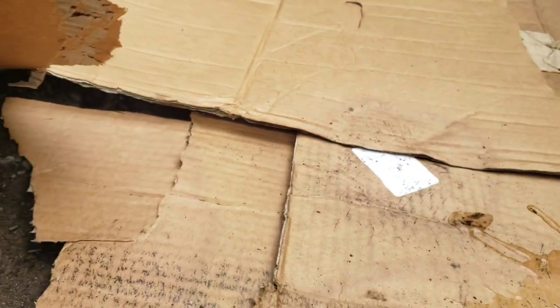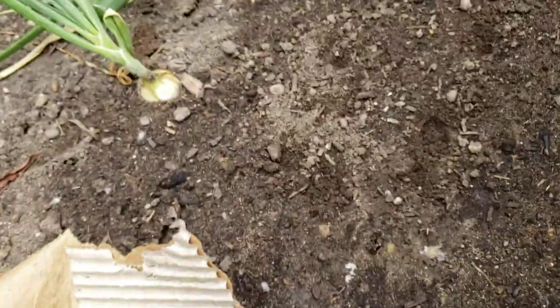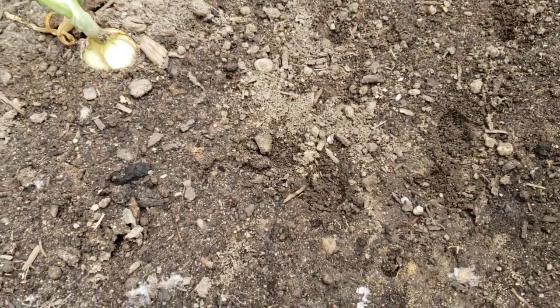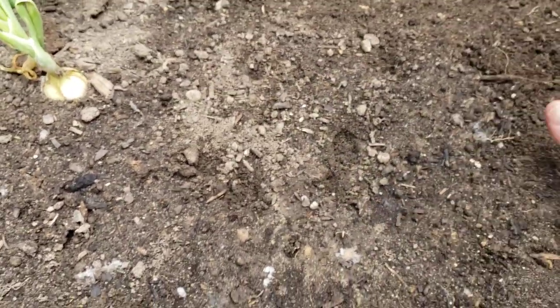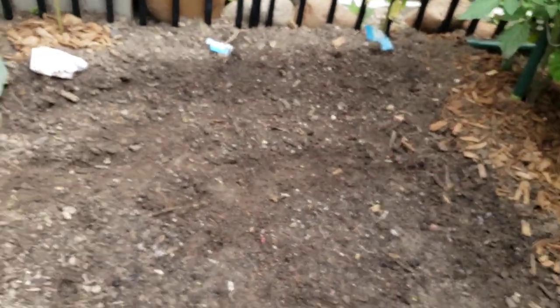It just dawned on me that I wanted to do something else — let's check under here because I thought I saw a little bit of digging. These are beets, a couple of different kinds. Look at that earthworm! Earthworms love cardboard. I can see little seedlings coming up and this is a weed for sure. The reason I thought this was getting dug in is because it looks disturbed, and that's why I covered it.